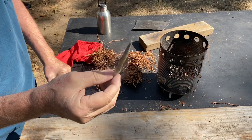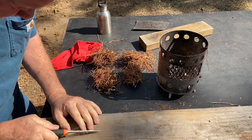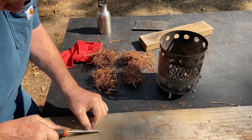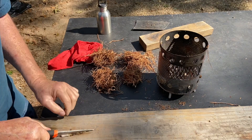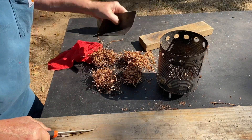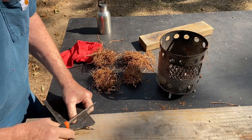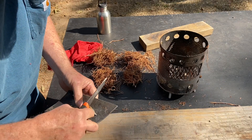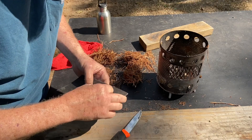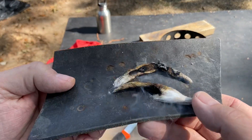And as you can see, it's ignited. Let's see if we can cut it now.